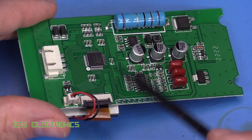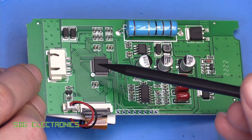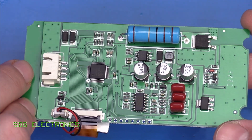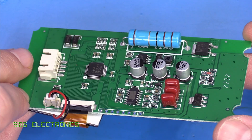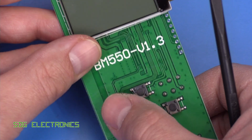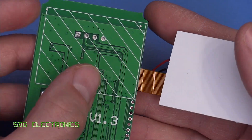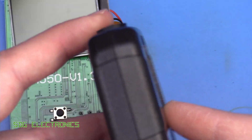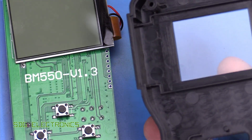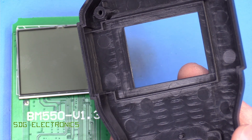There's another MOSFET here just driving the LED backlight, allowing the microcontroller to turn it on and off. There are no communications or anything like that on this board — it's simply measuring the battery and reporting back on its state of health. There are some nice tactile switches, and the LCD isn't adhered to the board but is held in place in the casework in a recess, so it doesn't matter that it hasn't been stuck down — the case keeps it located in the right position.